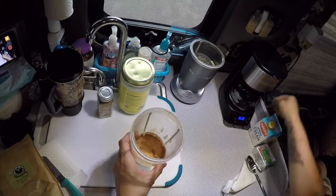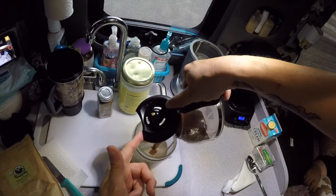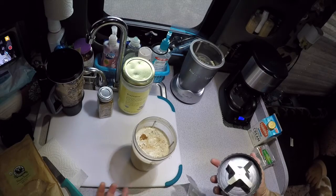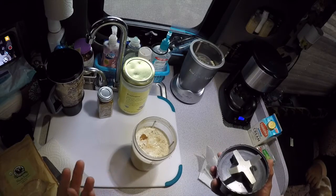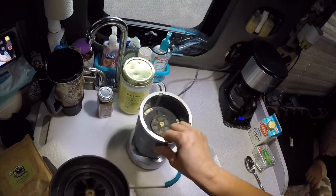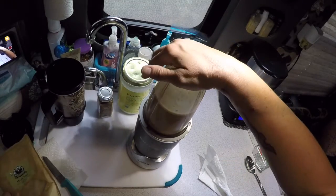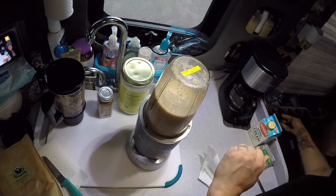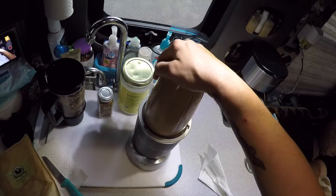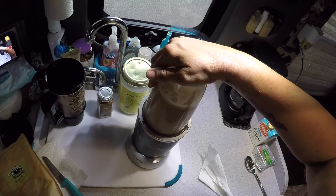Now I'm going to pour my hot coffee into the NutriBullet cup with everything else. The hot coffee helps melt the butter and coconut oil if they're in solid form. I let it sit for just a minute to melt the butter a bit, then screw the lid right on. I put it on the NutriBullet — it's really nice because it blends everything really well and doesn't take up a lot of room in the truck. I blend it twice just to make sure it's nice and blended.